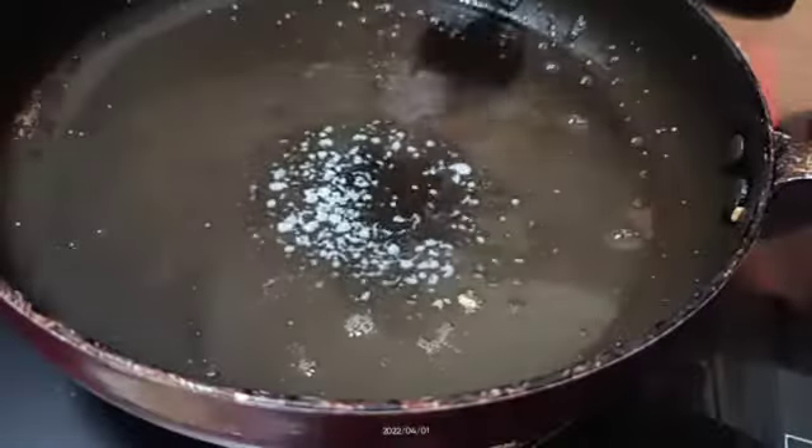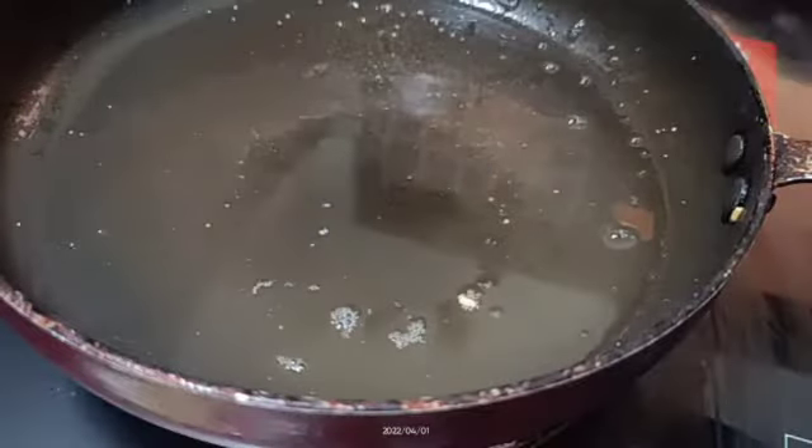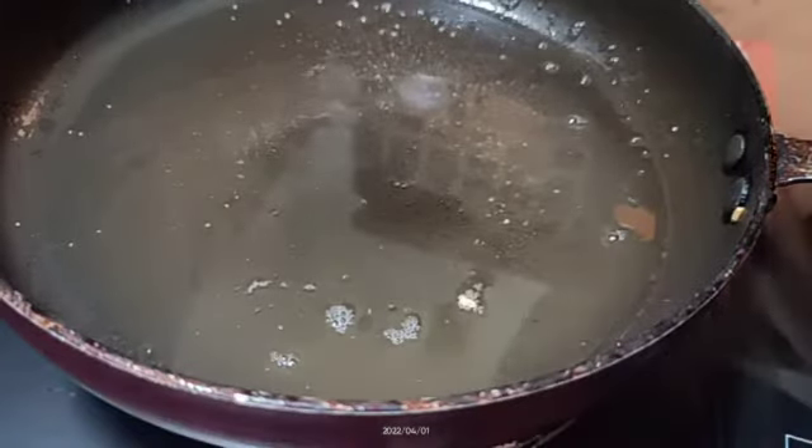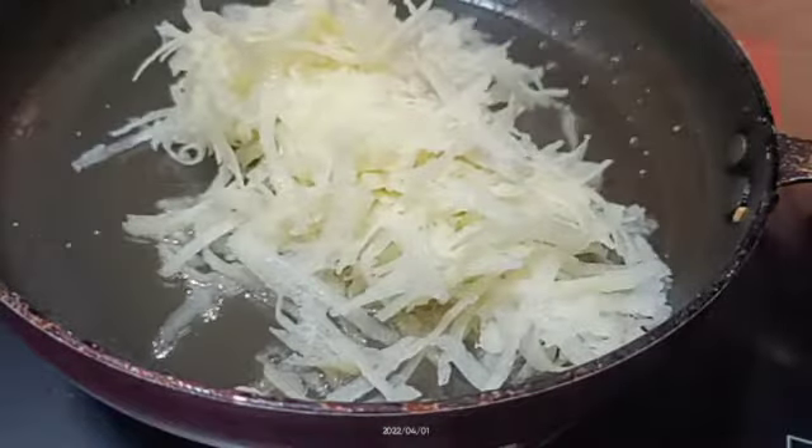I soaked a rice bag for about 10 to 15 minutes. I like to make one of my favorite dishes. It is so soft.